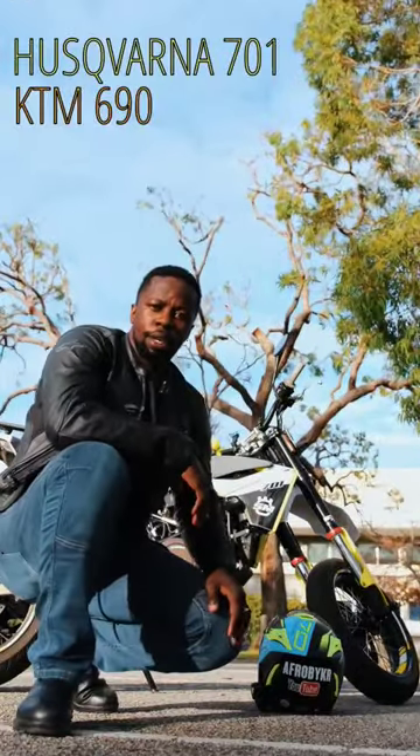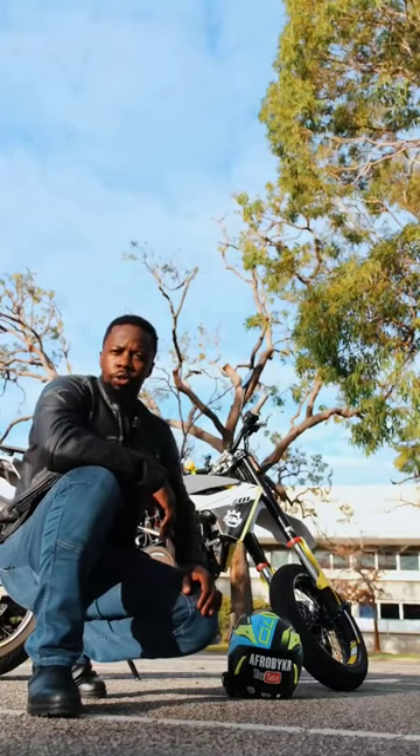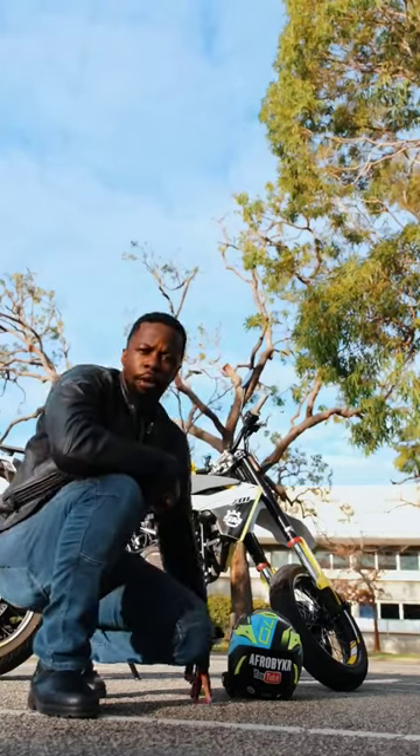Do you have a Husqvarna 701, a KTM 690, or a GasGas 700 and you want to figure out how to turn off that traction control so you can do some dank wheelies and burnouts? Here's how you do it.